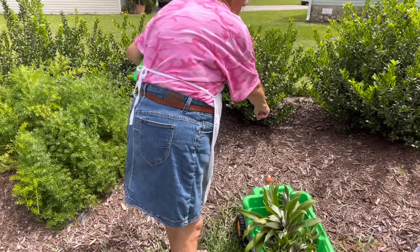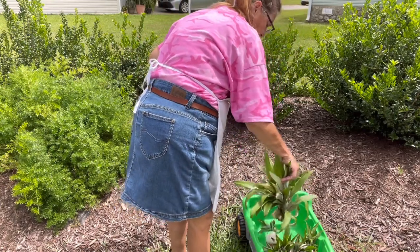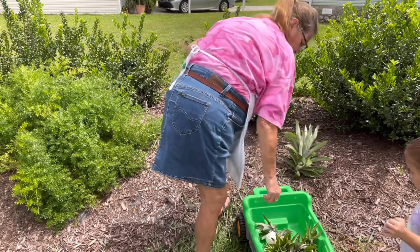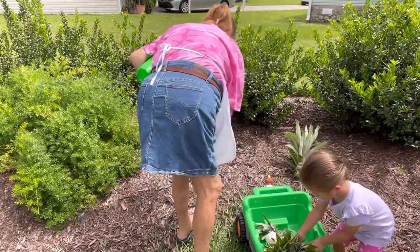We have five plants. We're going to put the big one in the middle, which is this one. And then we're going to put the babies over here around it.